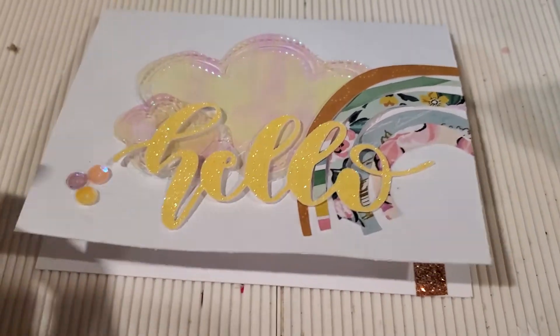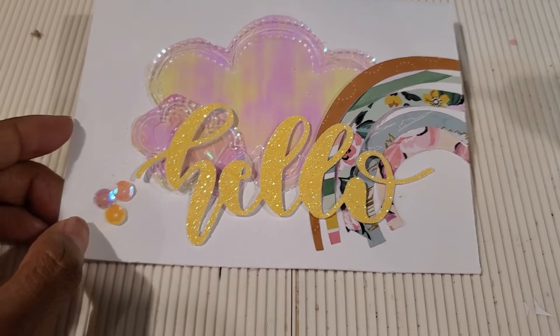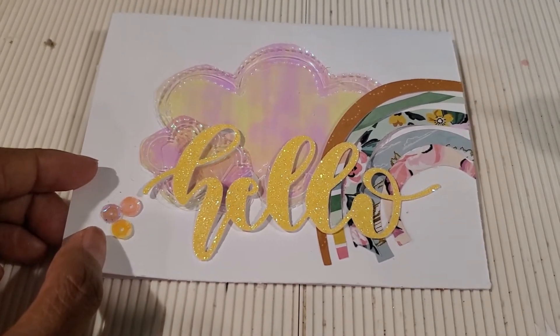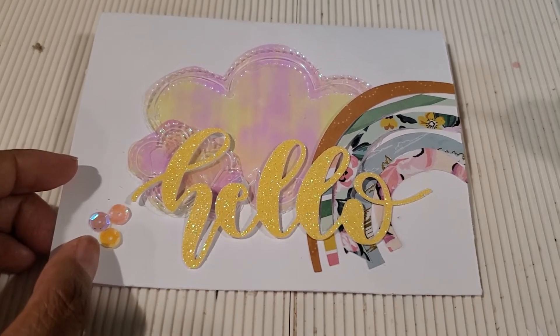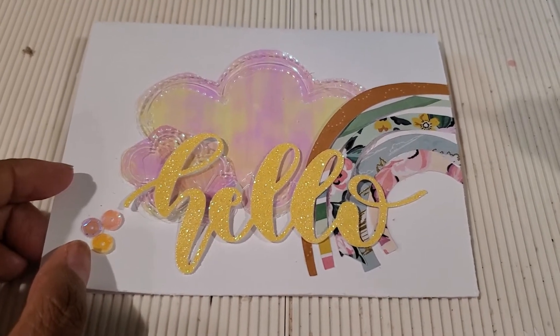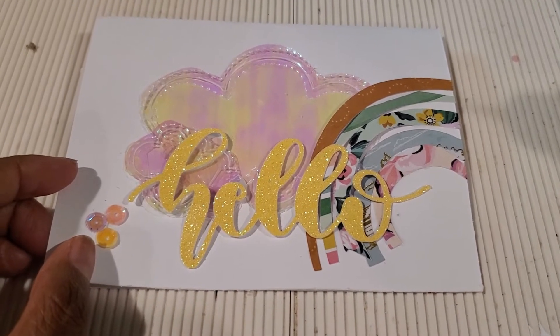Hi friends, welcome back to my channel. Today I just wanted to share with you the beginning of a collaboration that I am co-hosting with Marion's Craft Corner — it's me and Marion along with 13 other crafters.